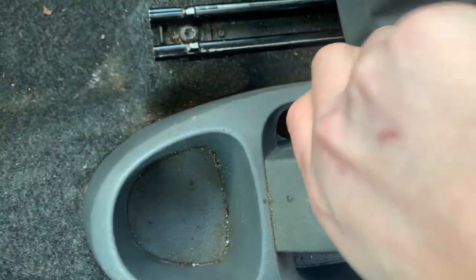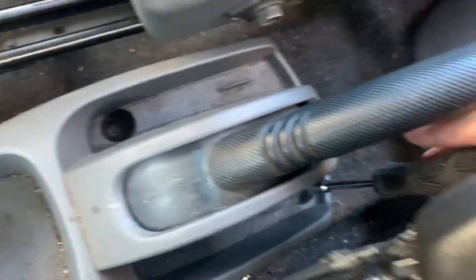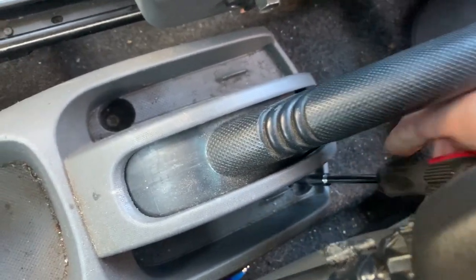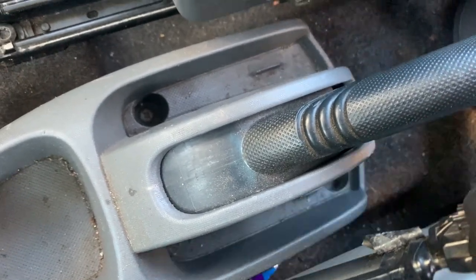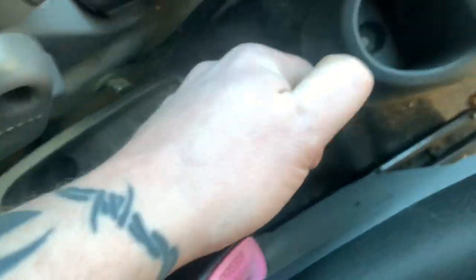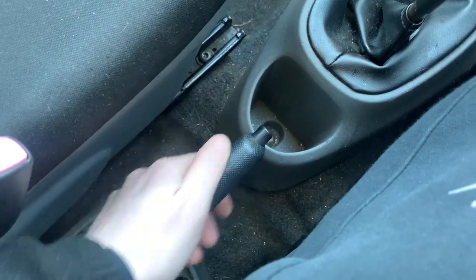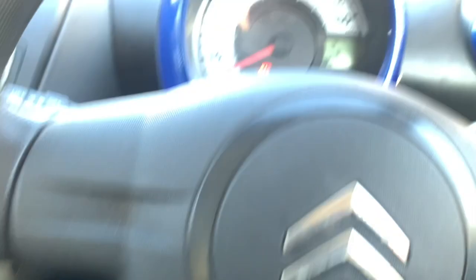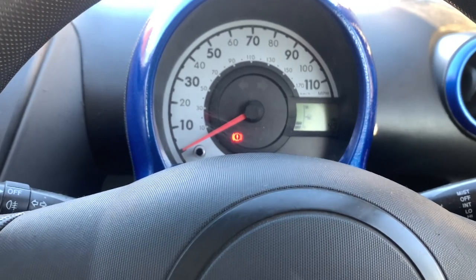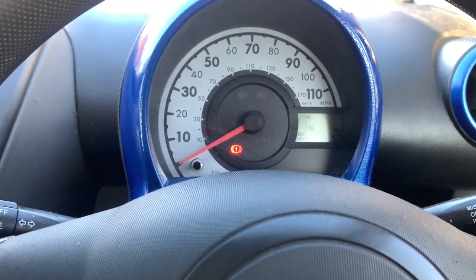I'm going to tighten this up just a minute. These screws are just getting tightened up with a screwdriver so if I do have to take them off again I can do that. They're tight - that's done. Handbrake is now functional and it's not binding. So now we've got a good handbrake - we've got all the power.